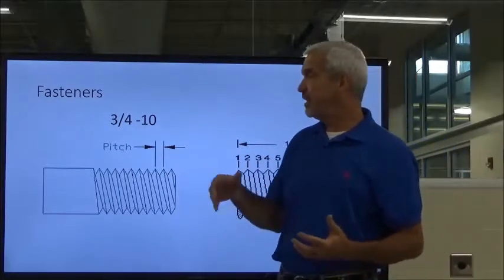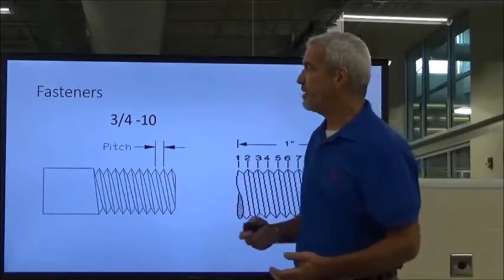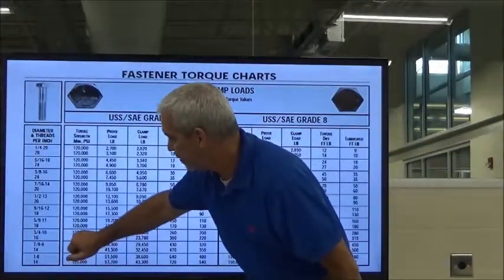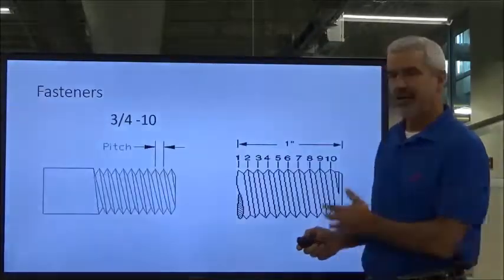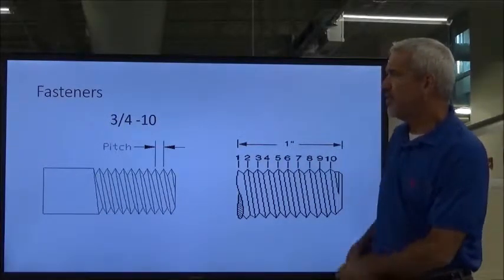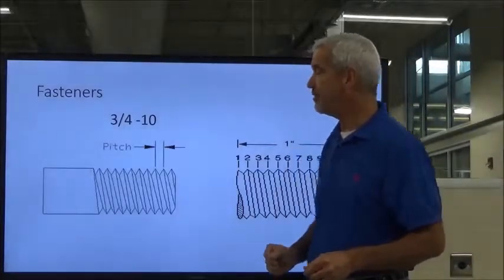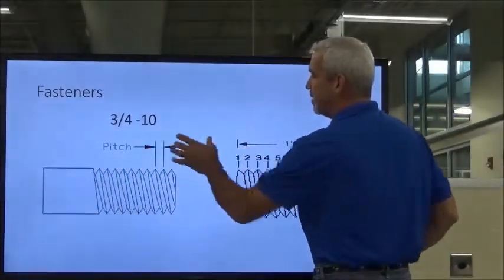You could have the same diameter bolt with more threads per inch. For example, you could have three-quarter ten, or also three-quarter twenty-four, which is a fine thread — it will have more threads per inch. This would be a coarse thread, and if you had more it would be a fine thread. We're going to talk about coarse and fine threads, but for right now we're just talking about the diameter and the thread pitch.